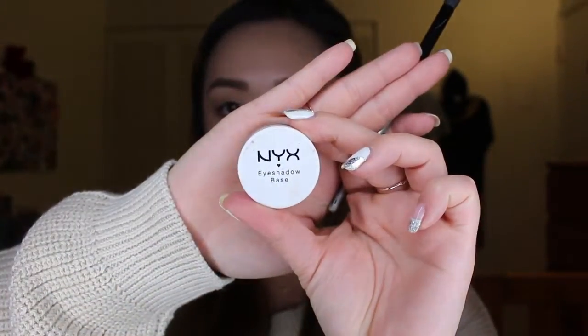Hey guys, welcome back to my channel! Today I decided to do this copper, gold type of look and it was really easy to do. If you guys liked it, make sure to keep watching and I will see you guys at the end of the video.